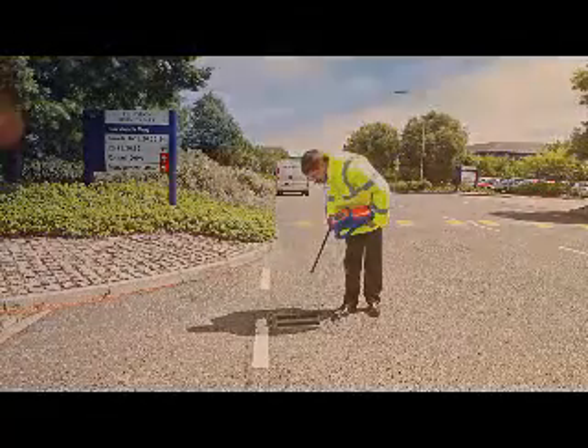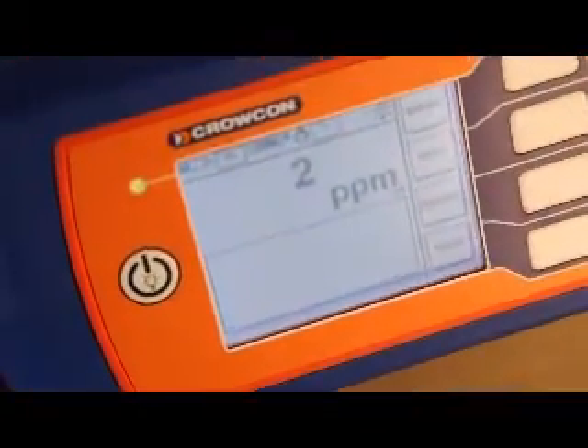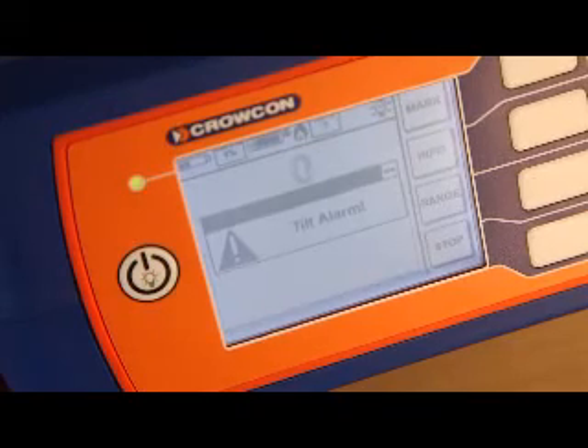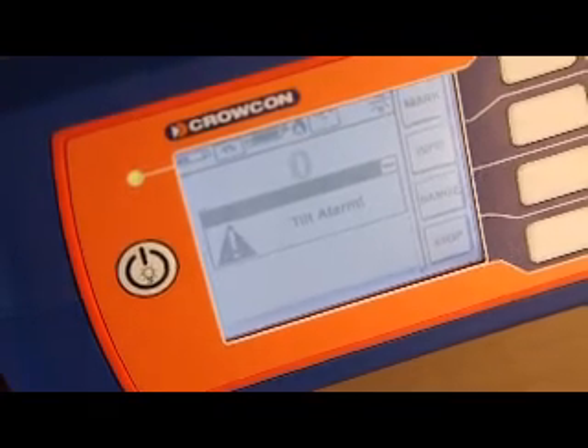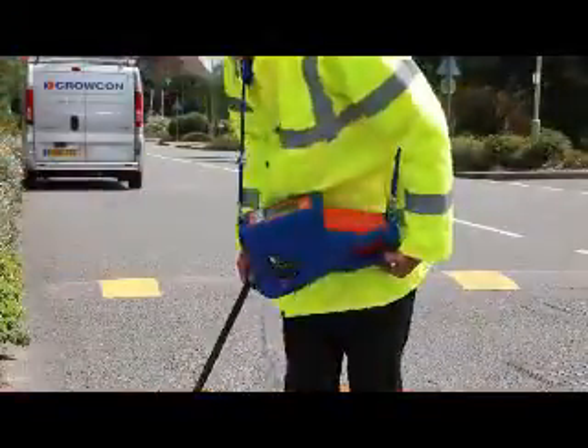Gastek needs to be kept reasonably level during gas detection to maintain accuracy. If tilted, an audible alarm warns the operator that the limits have been exceeded. The alarm is cleared by simply returning the Gastek to a level position.